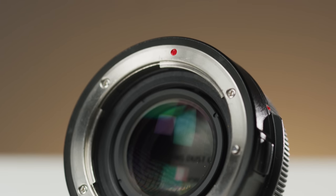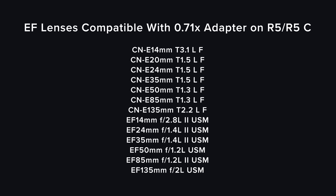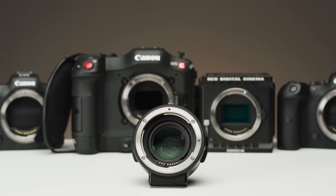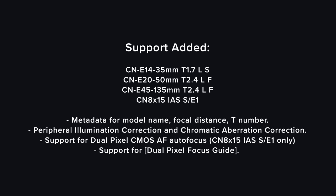They have also added compatibility with the 0.71 focal reducer, which you may want to use if you want an extra stop of light while still getting full frame field of view. Though there are definitely negatives to doing this, it at least adds the option if you want to use EF lenses in this way. They have also added support for a range of their modern cinema glass, which includes the incredibly popular CN8.